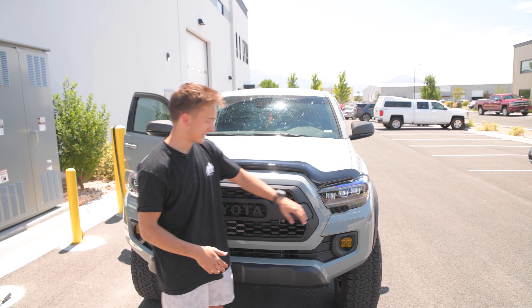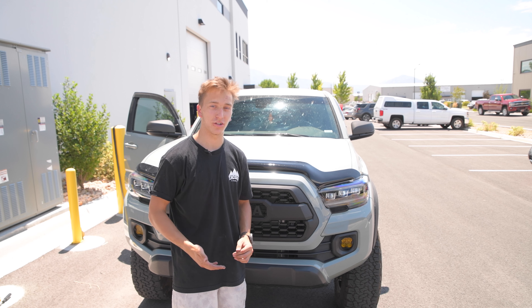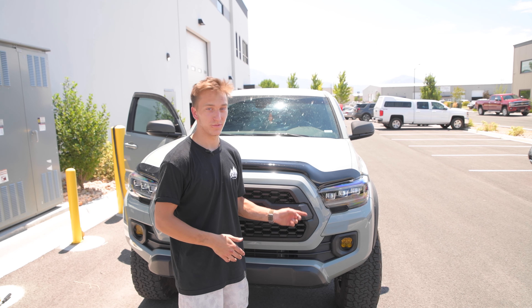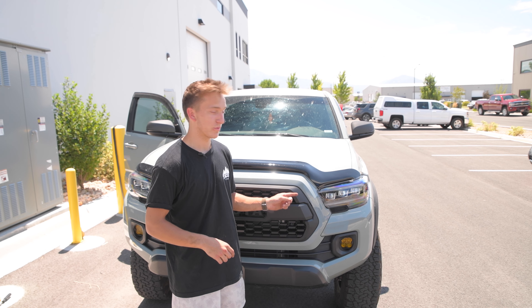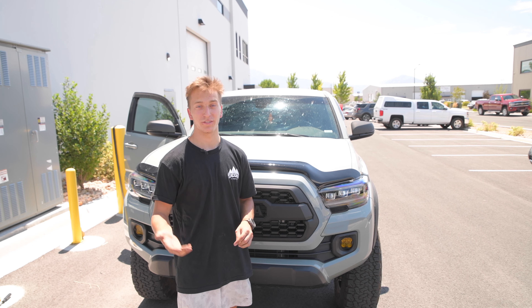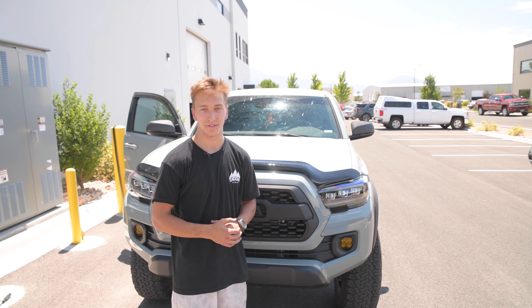The headlights look awesome — super sleek and blacked out. We're going to go ahead and show you what they look like with the lights on so you can get a taste for yourself. If you want these, we have a link in the description below to TacomaLifestyle.com. If you liked this video, please like and comment below, and subscribe if you want to see other videos. Thank you guys so much for watching — we'll see you on the next one.